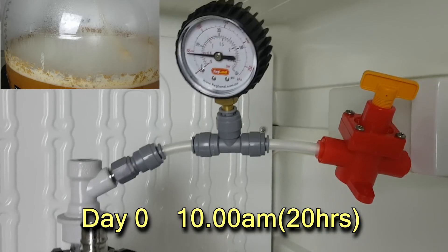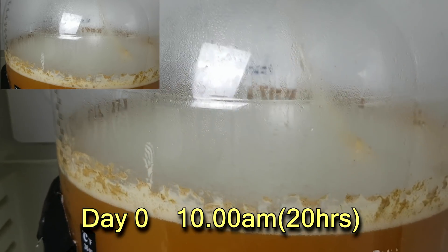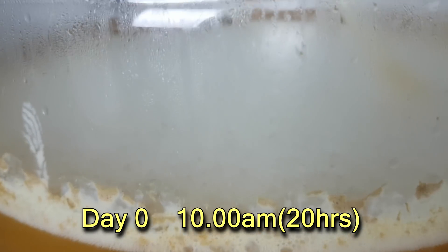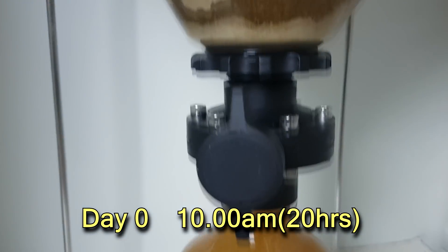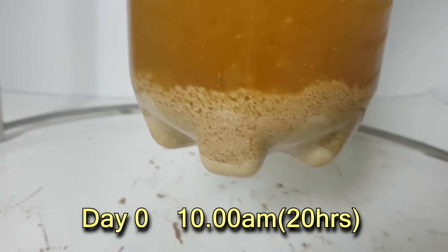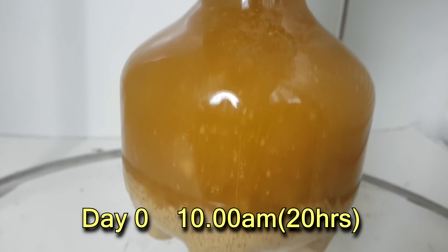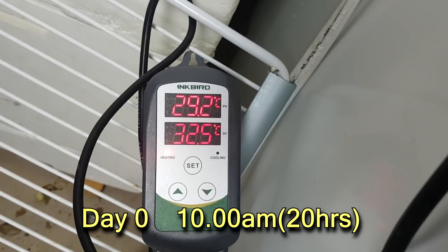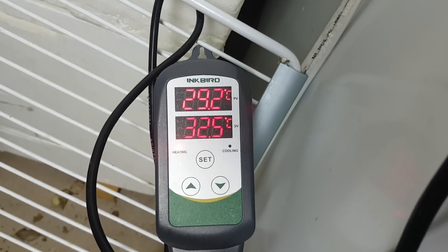Saturday morning at 10 o'clock. Normally I'd up that pressure a little bit, but I'm not too worried - I've got a dry hop anyway. But that krausen is just about gone, very much on its way down. It's right down at the bottom here. We are at 29.2 degrees. There's been no heating or cooling on this, but it is very warm here - that yeast is just keeping itself warm at the moment.